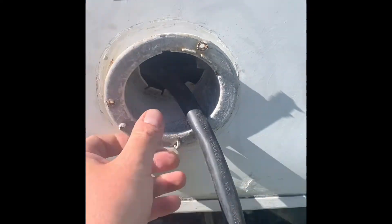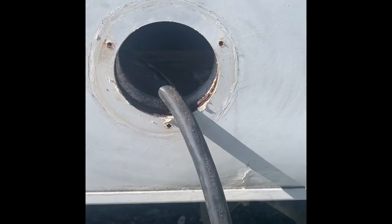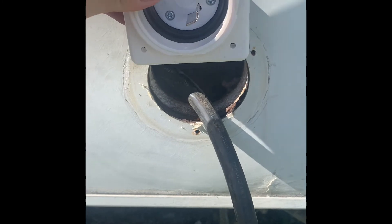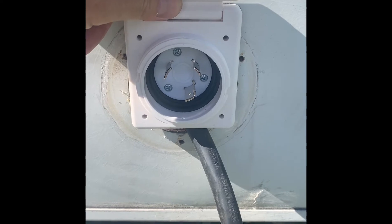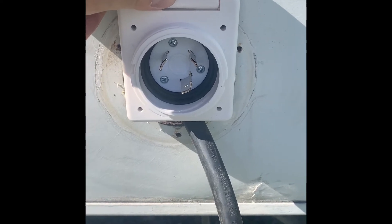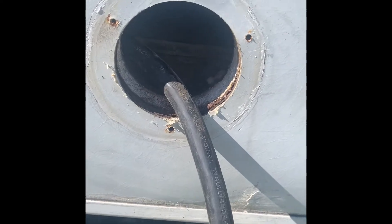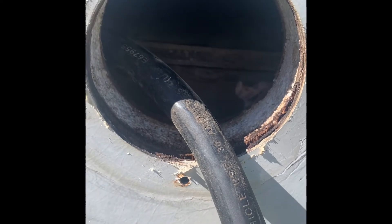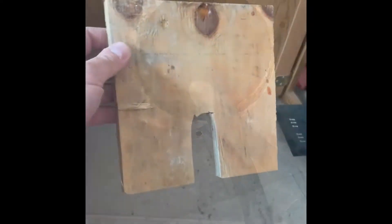I've already unscrewed this piece, pulled the cord all the way out. The only problem is the original hole is way too big for the new piece to fit in and look decent, so I'm going to make a couple custom pieces so it fits properly. There's nothing to screw into, and I want this to be solid because you're pulling your cord in and out.